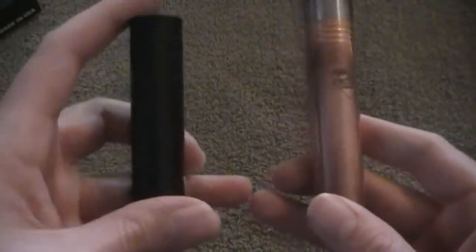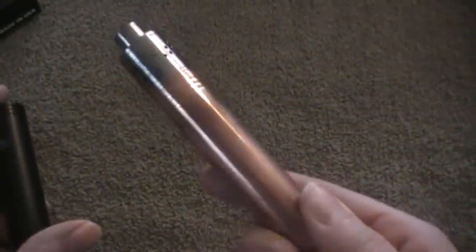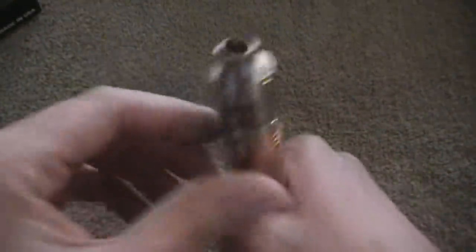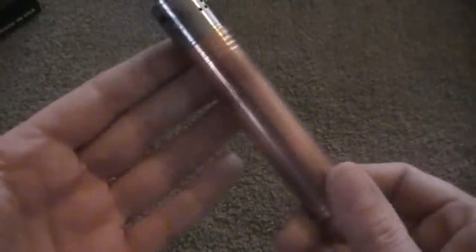I will tell you one thing: the difference between this one and the aluminum one — this one right here hits a lot harder. I wouldn't know exactly what the exact voltage drop would be, but this one hits harder than the aluminum one does in my humble opinion, just by taste.